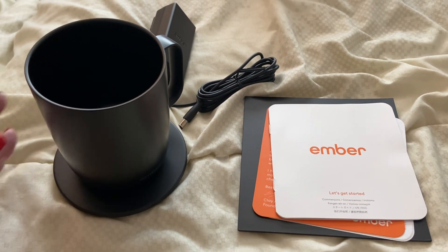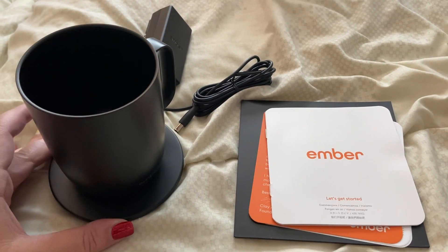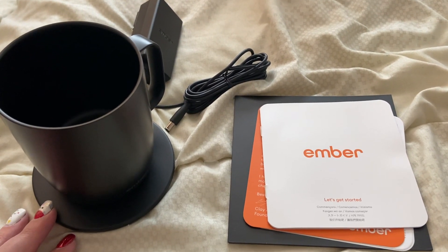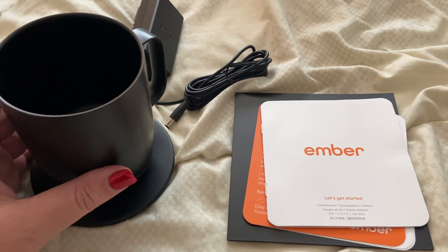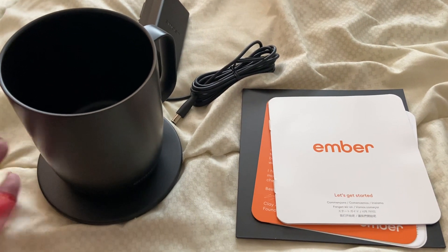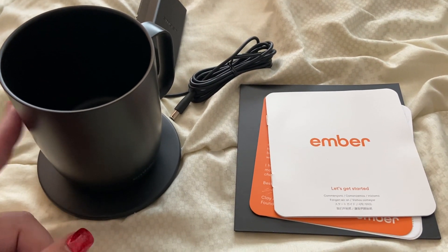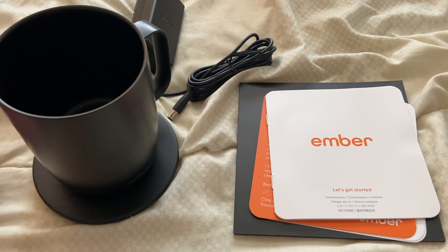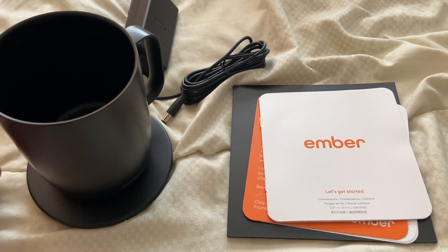Hi, my name is Crystal and this is a review of the Ember Heating Coffee Mug. So this thing is really cool. I got this for my husband for Christmas. Basically, it is a mug that you can control the temperature using an app on your phone. It does keep it up to 57 degrees Celsius.